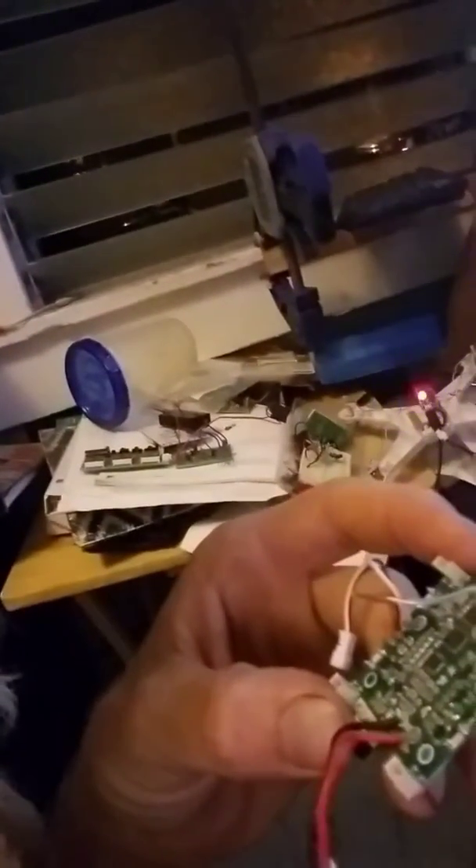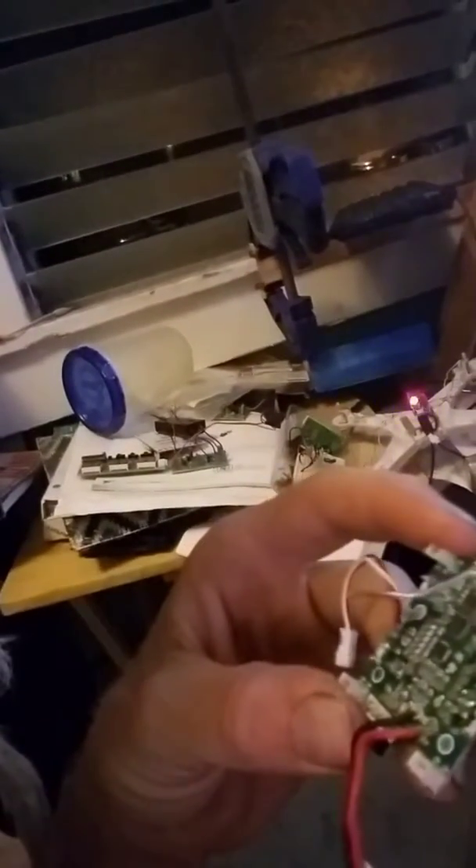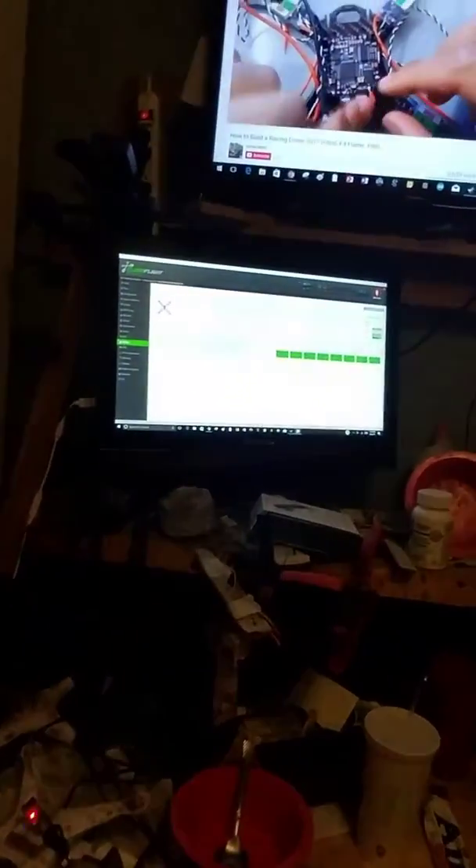I took a tiny little FET off of this board and I replaced one that blew on this board. I don't know how good the FET is going to be — I think it's a FET — but the motor now does spin when I operate it.